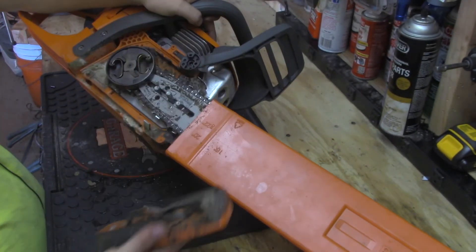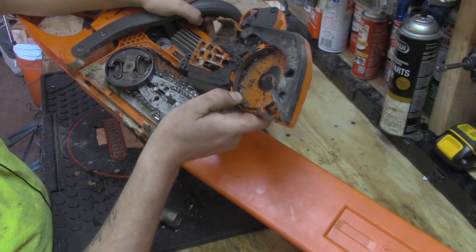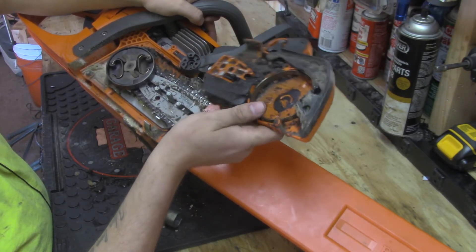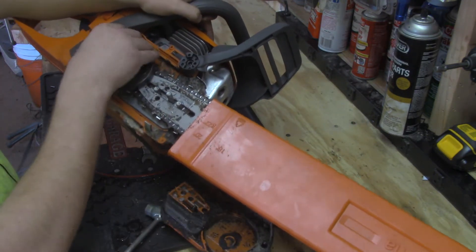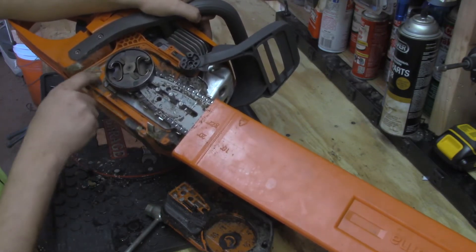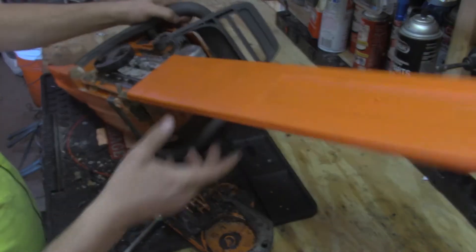Look at all that crap in there. You let that stay in there, your chain's not going to get oiled and your chainsaw itself is going to suffer. Your cuts aren't going to be as good, you're gonna go through chains a lot faster than you should, and it's just a waste of money. So if you clean this up every so often, you're doing yourself a ton of favors and the chainsaw is gonna be very happy.